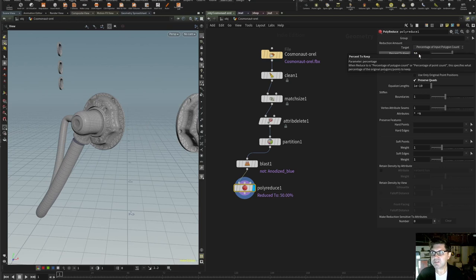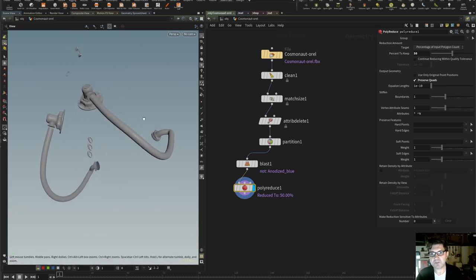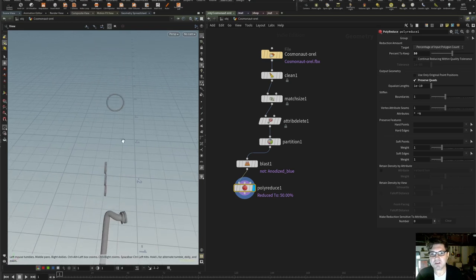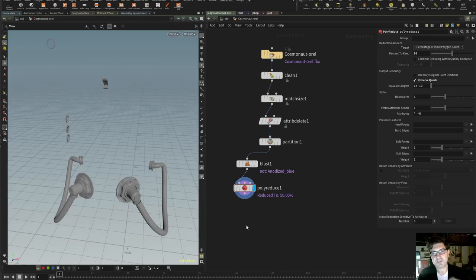Let's start by bringing this down to 50%. What I tend to look at is I like to have a bit of an overview, just to make sure — especially for some of the smaller parts — that there's nothing funky going on, no weird polygons intersecting in weird places. Now that we've reduced our mesh, we need some UVs.